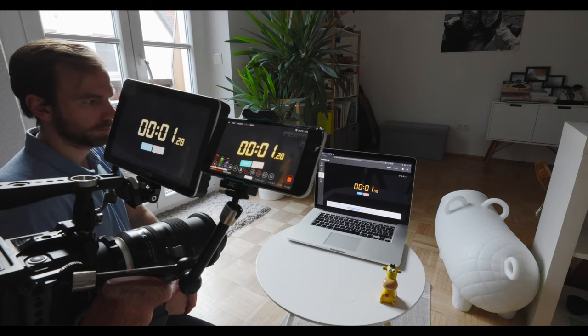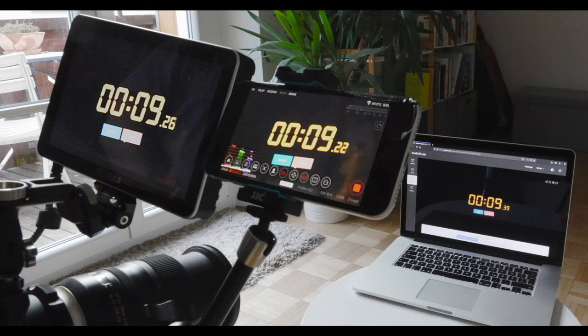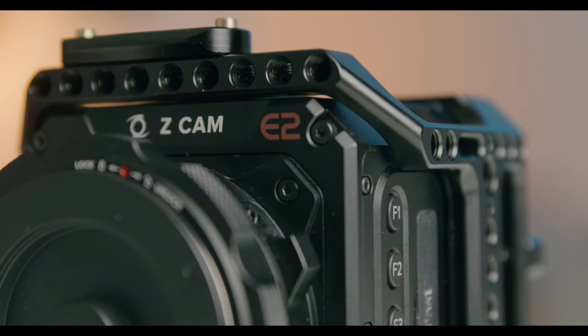Before we get to that I want to talk about some smaller things. I've read online that the delay on the Zcam is horrible, so I tested it — as you can see here on this stopwatch we get about two frames of delay via HDMI, which I think is pretty okay, and via Wi-Fi it's three frames. When run-and-gunning, boot up time is really important — the boot up time is about eight seconds, and when you want to start recording it's about ten seconds. It's not as fast as the Blackmagic Pocket but still pretty quick to use.